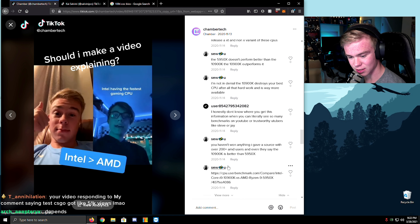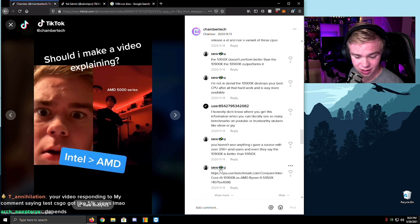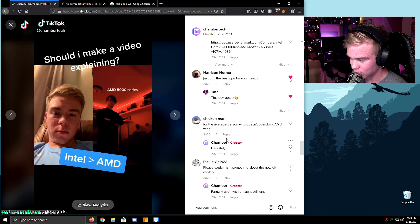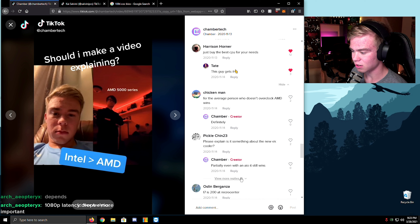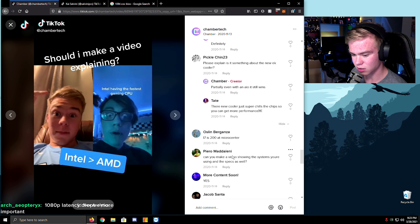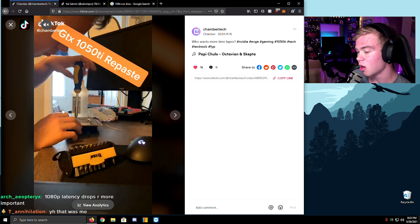Your video showing my comment says 'test CS:GO' — you're the one who did that. Actually, I didn't know that was you. I remember saying, 'Okay, just buy the best CPU you need.' And not anymore. Listening about this new EK cooler. The i7 is $200 — that's crazy actually. Depends — 1080p latency drops are more important. What do you mean by 'latency drops'? I'm not actually testing, I'm recommending specs.